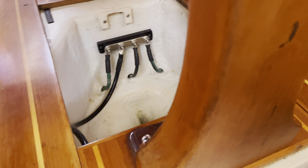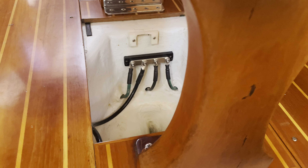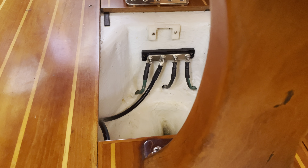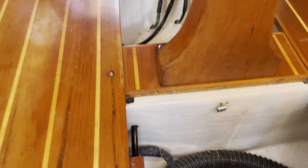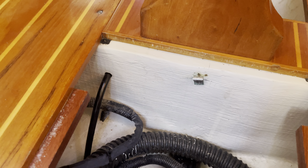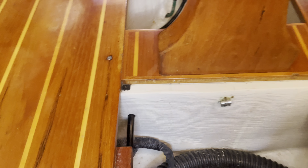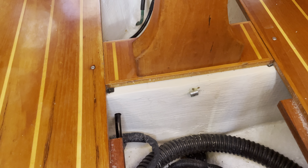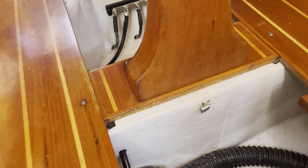Then I ran a wire — yes, it's the wrong color, thank you West Marine. West Marine generally has exactly what you need except for just a little bit wrong. This was exactly the size of wire I needed, just the wrong color. Would have been nice if it was green, but it's not. Sorry to the next boat owner. I've drilled through the beam here — the structural member — on this side as well as on the other side, and I lined it up pretty well.